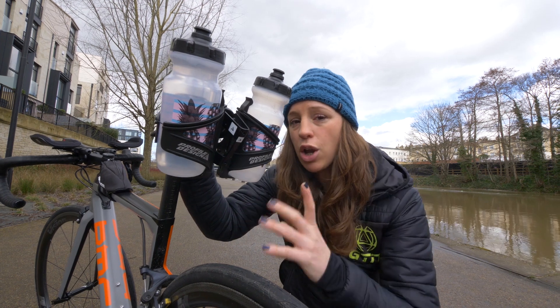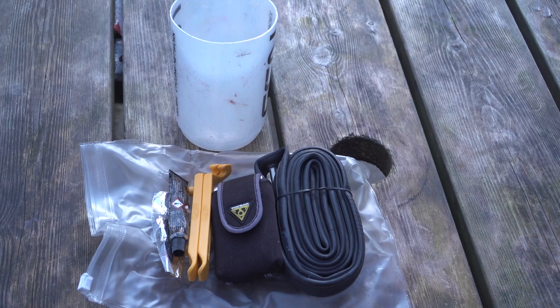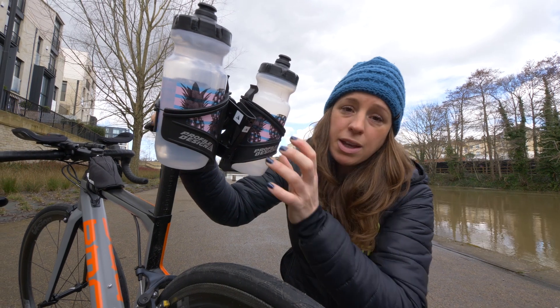The benefit of a double cage is that if you only need to carry one bottle of water, you can use your spare slot to keep your spares — your inner tubes, tire levers, and gas canister — either inside an old bottle or even taped to your bottle cage.